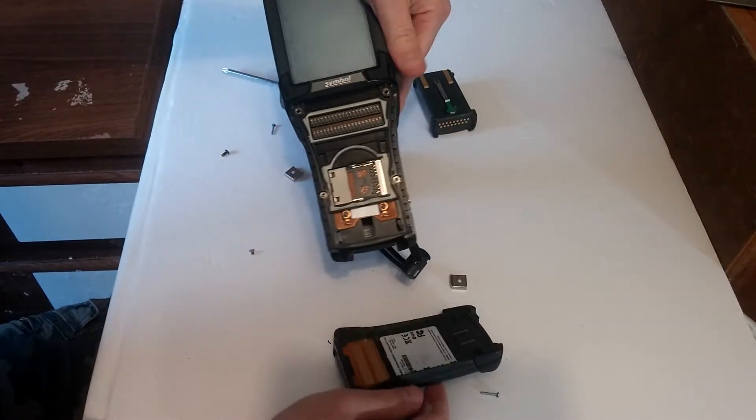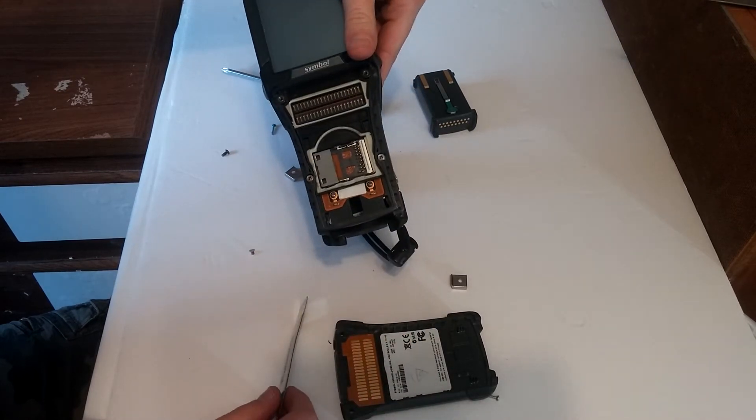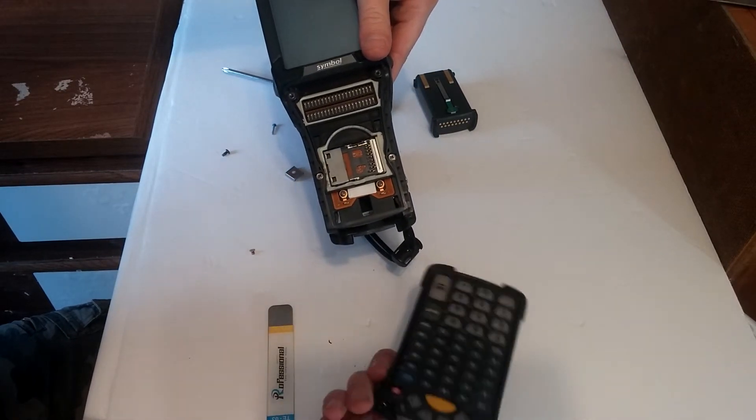Oh wow, there's an SD card in there — wonder how you'd get to it.